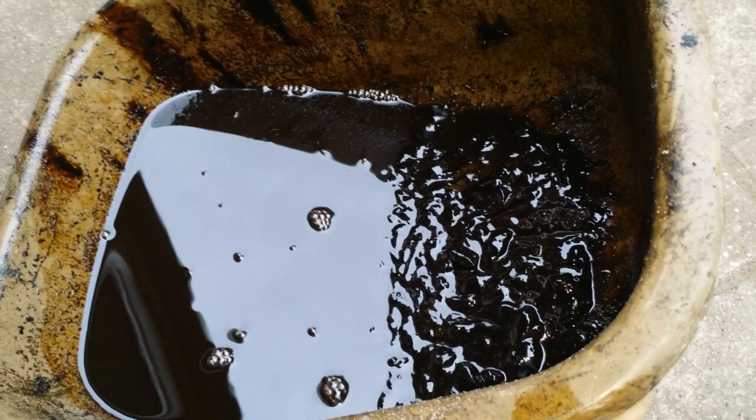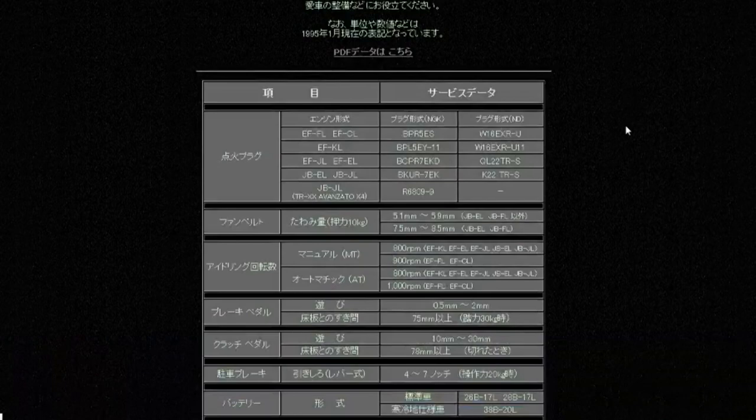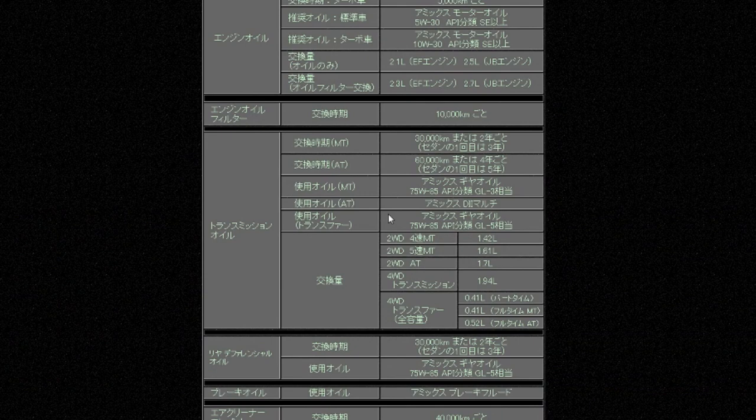First thing you'll need is some oil in the varieties required for these different areas. You may find your car parts shop has a reference chart — and indeed amazingly mine listed the Avanzato in the book, with nothing useful actually stated. To the internet. Here I'm looking at a website I found showing the servicing data as per the car's manual, including the drivetrain oil requirements. I've put a link in the description.